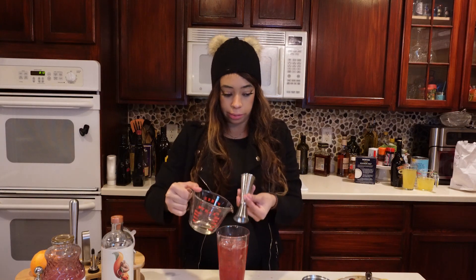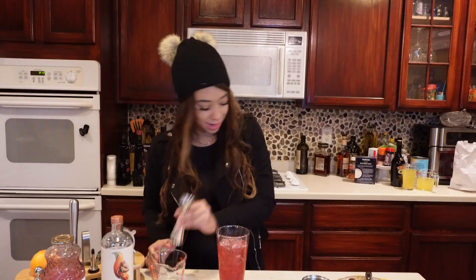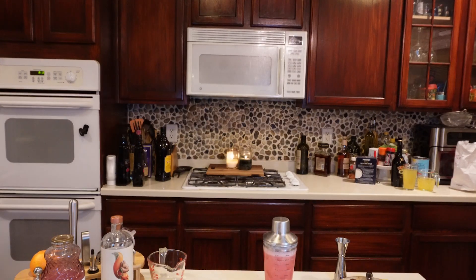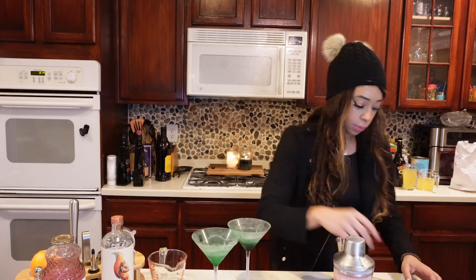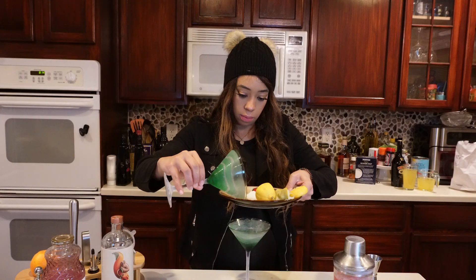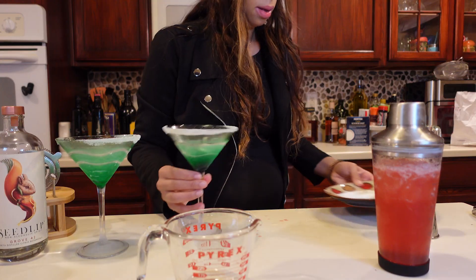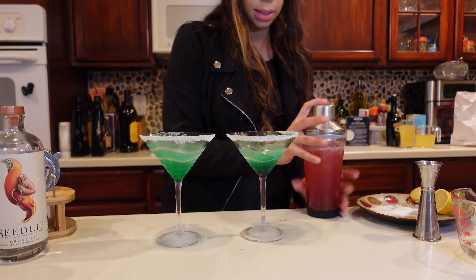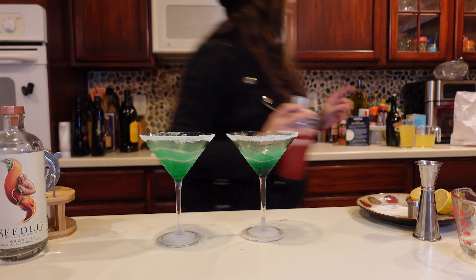We tend to like ours a little sweeter around here, so I'm going to do a little extra for good measure. Now we're going to give this a good shake and then I'll get my martini glasses out of the freezer — I've been having them chilling. I'm going to do something a little extra and take some simple syrup and sugar to rim the glasses.